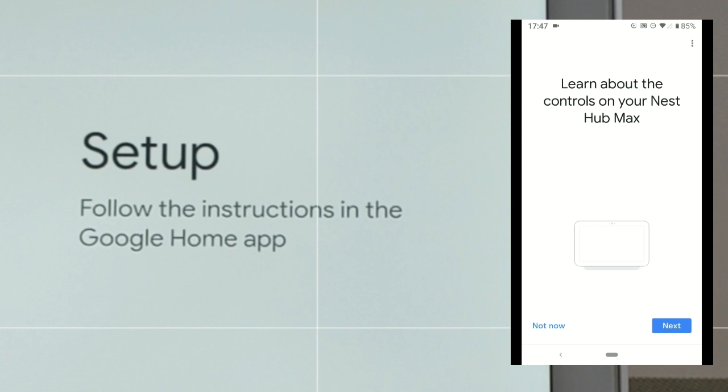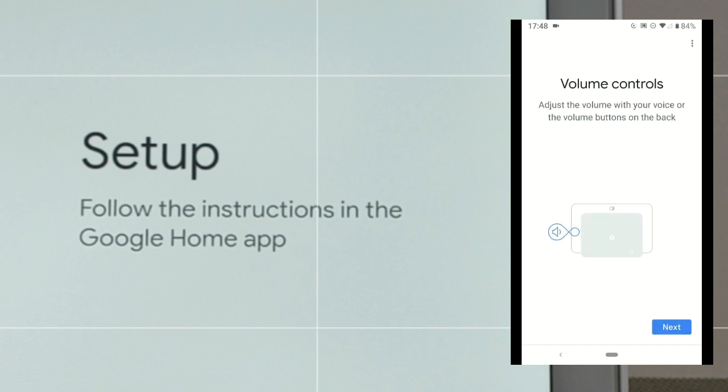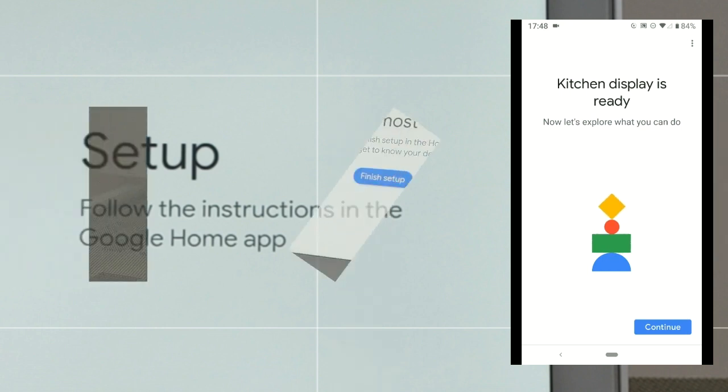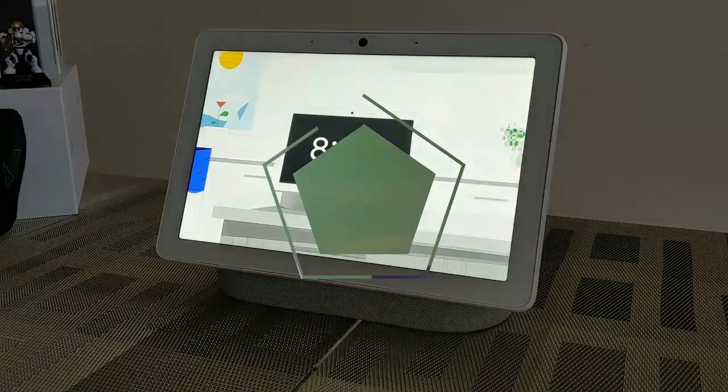Art gallery options include featured photos, fine art, earth and space, and street art — my personal favorite is earth and space, so we click that and hit 'Next.' If you're setting this up for the first time there's a page to learn more about the controls on your Nest Hub Max, telling us where the mic, camera switch, and camera are — click 'Next.' We've got a volume rocker shown in the image. Then we get a confirmation page telling us the kitchen display is ready, click 'Continue,' and on the device we touch 'Finish setup.' Welcome to your Google Nest Hub Max!